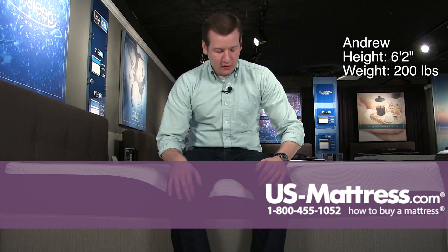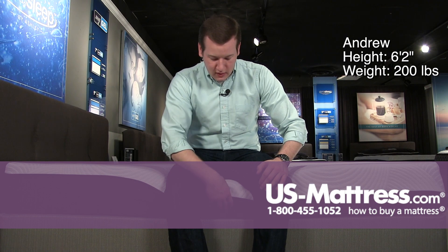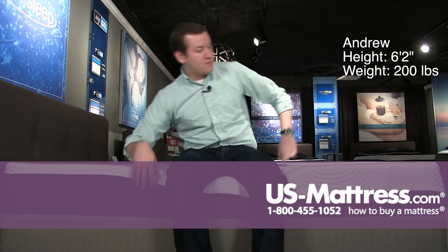Sitting on the side of the Sierra Sleep by Ashley MyGel 9-Inch Mattress. This is an all-foam mattress, so it doesn't have a foam-encased edge, but it is staying pretty strong here — just something to note.